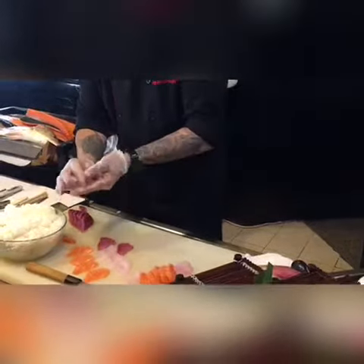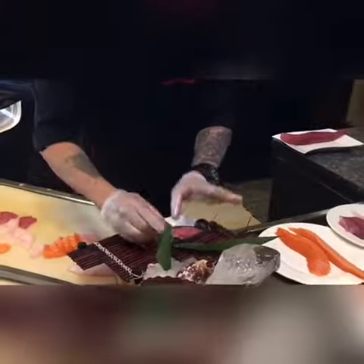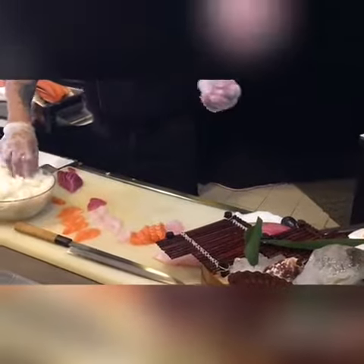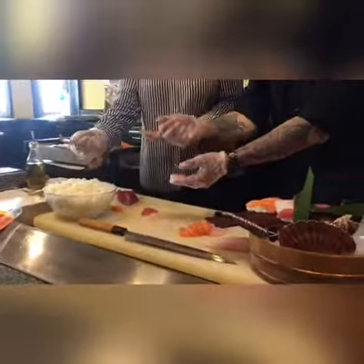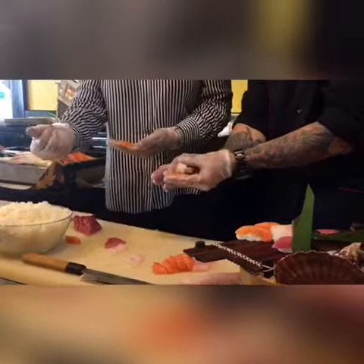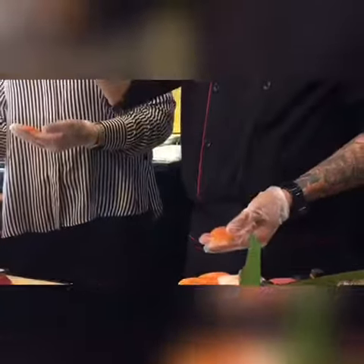All right, anybody want to try the sushi? Yes. Is it too big? Yes. So one more thing I want you to know: that was the rice — don't make it squeeze too much.